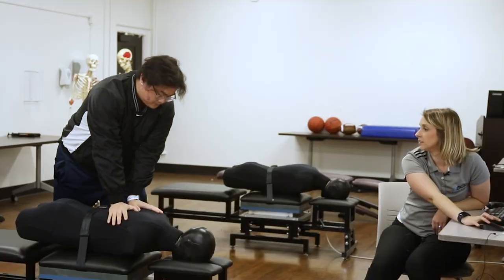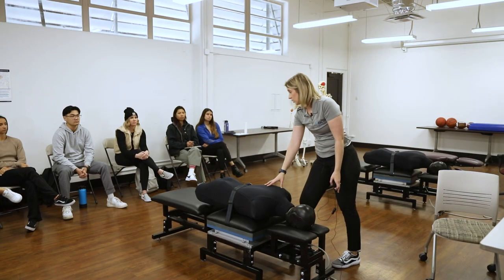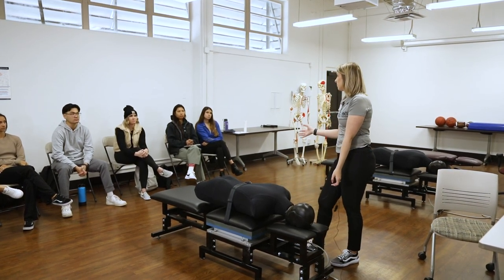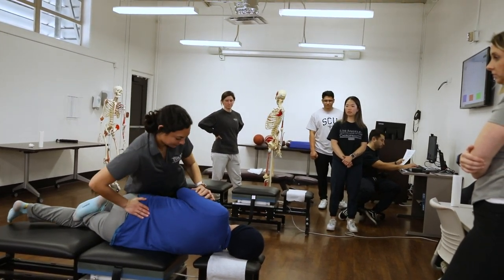In their CP4 classes, which is where they learn and adjust for the very first time working on the lumbar and talus area, they are allowed to come on a voluntary basis. But when it becomes mandatory is in their CP5, which is their thoracic and cervical adjusting. If we can correct things early in the process of learning, you're going to become a better adjuster when you get to clinic and then off into your clinical practice.